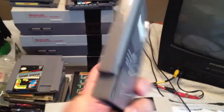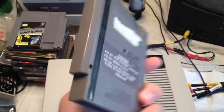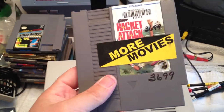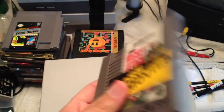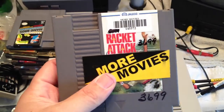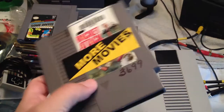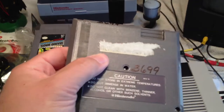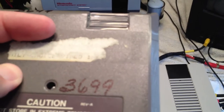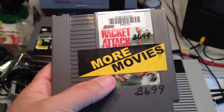In this segment we're going to cover cleaning and restoring your games. As you can see, this one is a prime example of what you want to try to avoid when purchasing — though I wouldn't let that deter you if it's a really good title from your local thrift shop or online. We've got permanent marker on it, stickers on it, and stickers that were partially removed but left residue behind. With just a few tools and solutions, we can make this game look like new again.